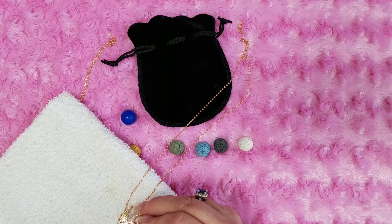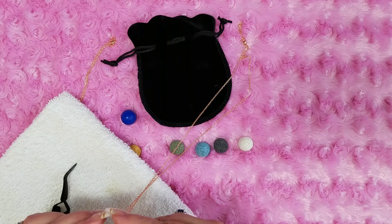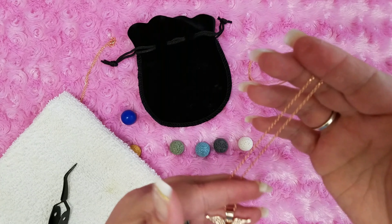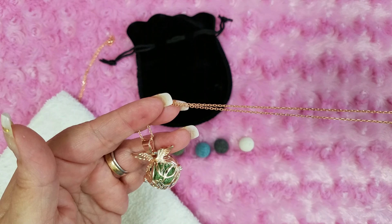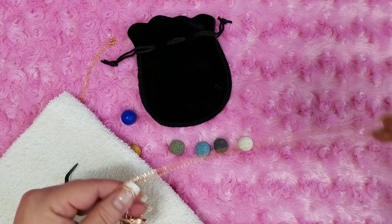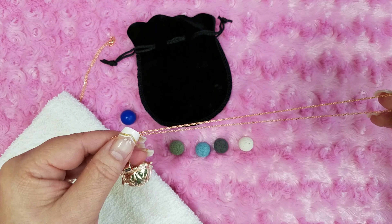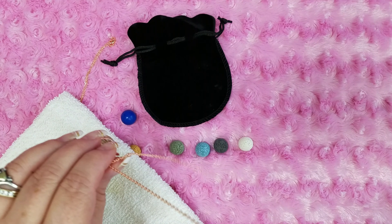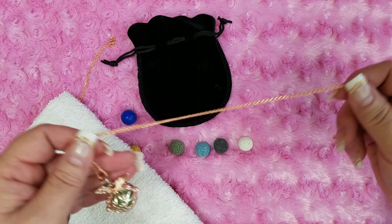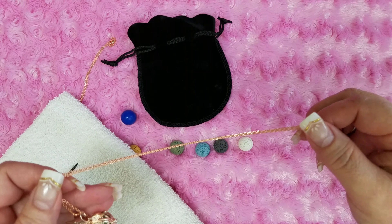I'm trying to decide if I want to actually leave these as a pendant and wear it as a necklace, or if I want to change them up — very lemony, super pretty — and do something with it so I can hang it in my car or something like that. This chain is just too nice to put in my vehicle, considering the fact that my husband drives it too, so I don't think he'd want that rose gold floating around.